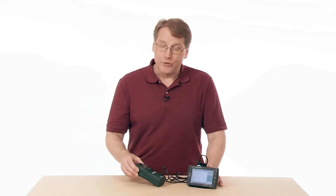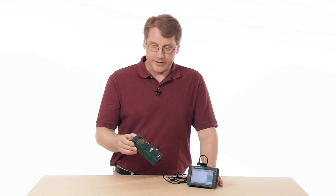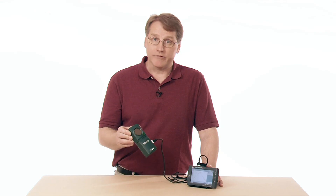So again, it's used in a lot of different areas, and it's definitely a great sensor to have. It's very popular, and students absolutely love using it.